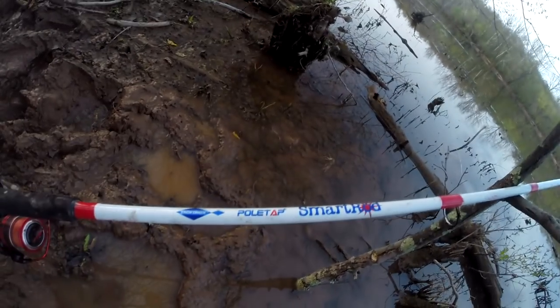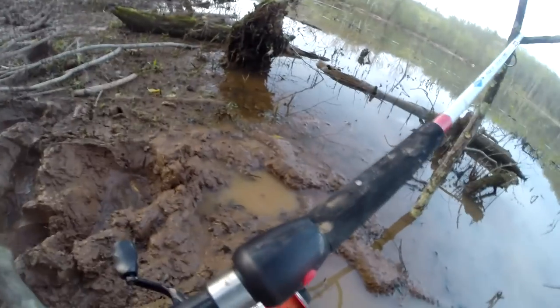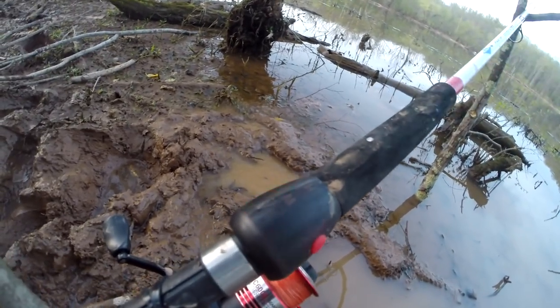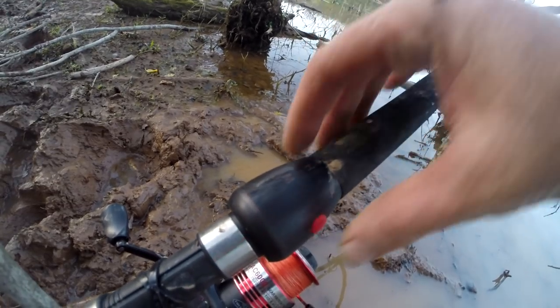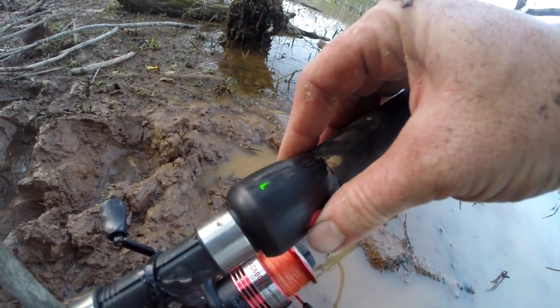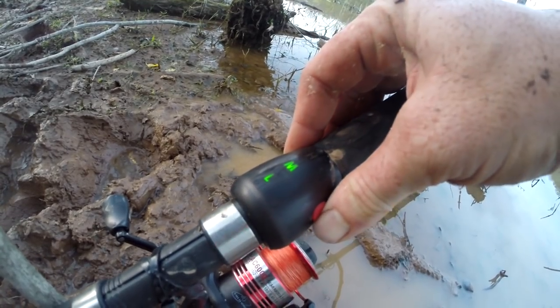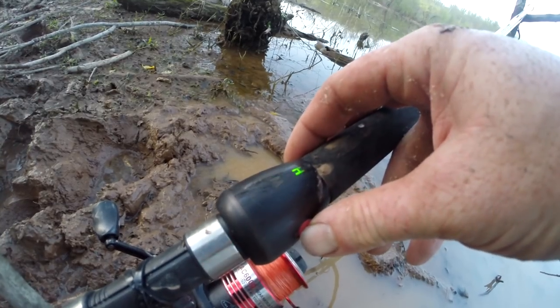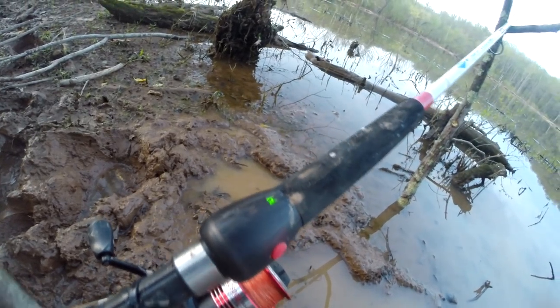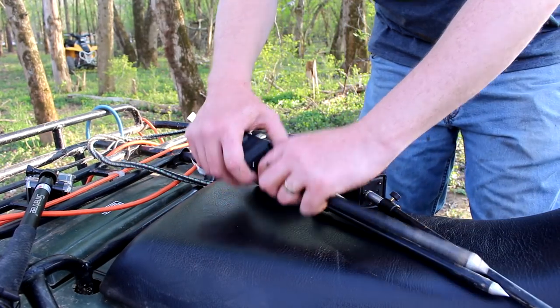Let me show you my other rod. It's the Smart Rod from Tacko Box and it's got this alarm system built into the rod. You have this button here — turns it on and turns it off, and you can select high, medium, or low sensitivity. And then if something taps it, it goes off.